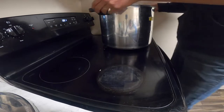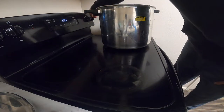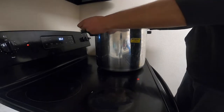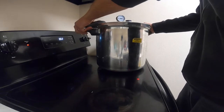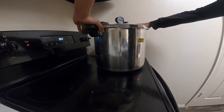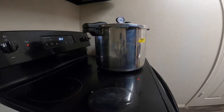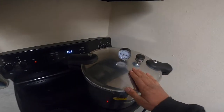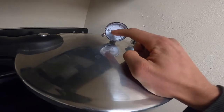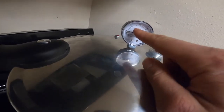We put our pressure cooker on the stove and go ahead and turn it on high. Put the lid on top, press down, and turn it so that it's sealed. Now we're going to let this heat up, and once we see that the gauge reaches around 10 PSI, we're going to turn down the heat a little bit so that it doesn't get too hot.